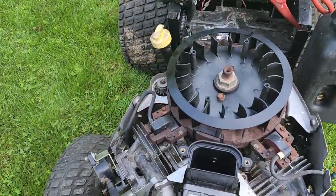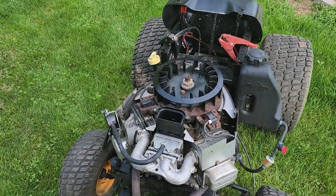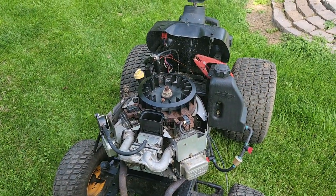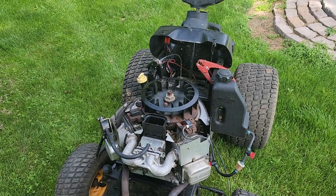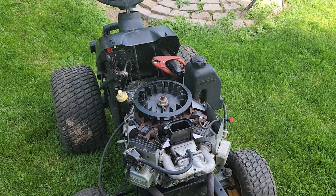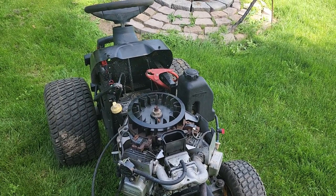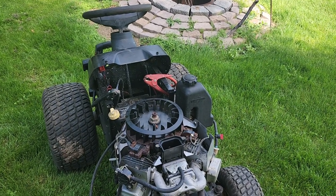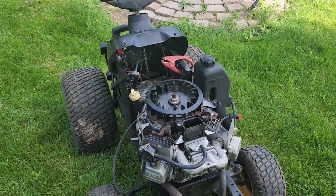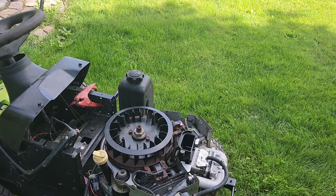Those plugs actually came with this carburetor right here, but I never used them. I also had a brand new intake gasket to go between the intake and the carburetor — also came with this carburetor originally, because I bought this carburetor brand new off eBay. Just never really used everything from the kit. I'm happy I was able to save this carburetor. The original one will probably just go in the trash — they're so cheap now, they're not worth fixing or cleaning.